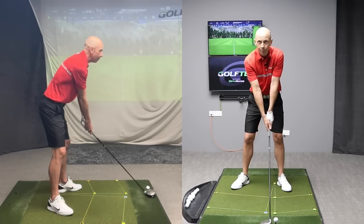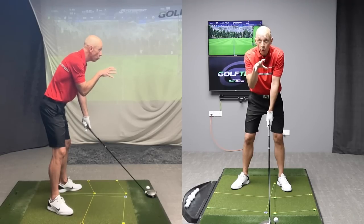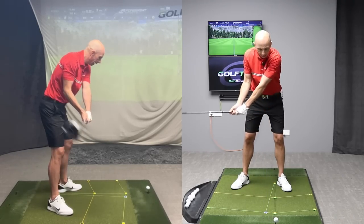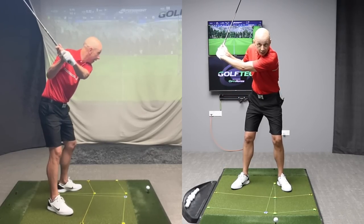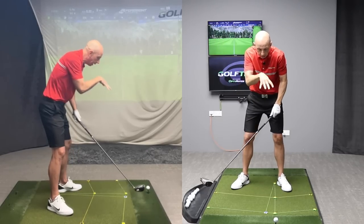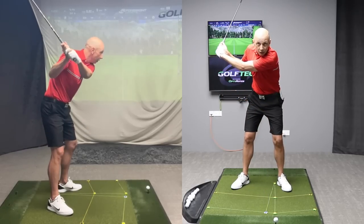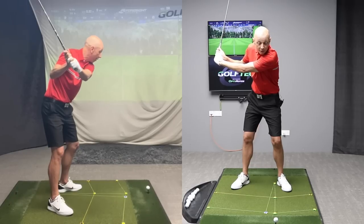What I typically see people struggling with is the idea of keeping their eyes and head so still and so fixed on the ball that as they move back, there's no rotation in the neck, no turning of the neck at all and the head stays fixed looking down at the golf ball. The problem with that is that it limits your range of motion — I can only go back so far before something has to give.